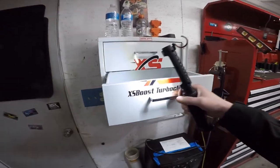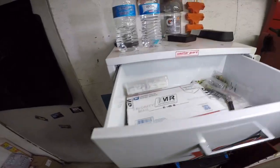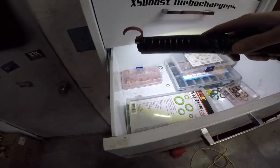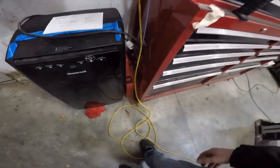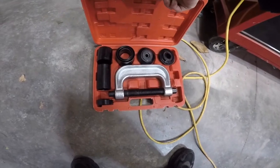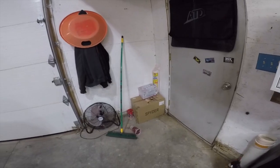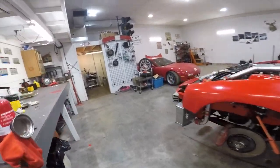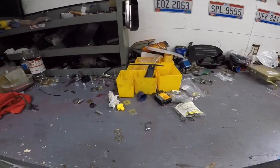Over here I hung up some odds and ends — body tabs, random stuff. Down here is where I keep all my O-rings, crush washers, and hose clamps. There's my little air conditioner. This is like my press — a ball joint tool. Over there is actually a set of mirrors for an F-250. I ordered mirrors for the Durmax when I first got it and they sent me the wrong ones, and then they said they didn't want them back.